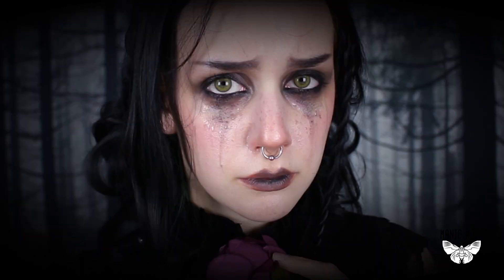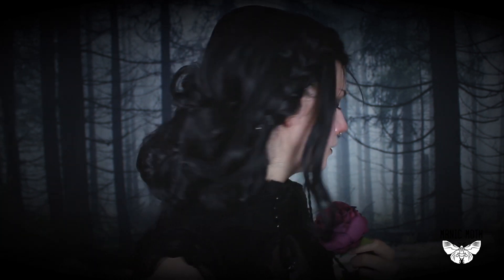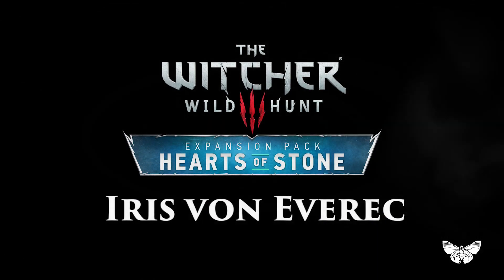Iris van Averick and her tragic story is one of my highlights from the Witcher 3, which is one of my favorite games. Today I'm going to show you how to look like her.